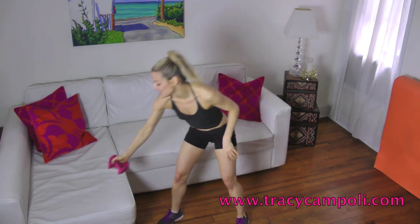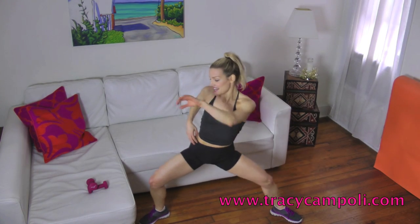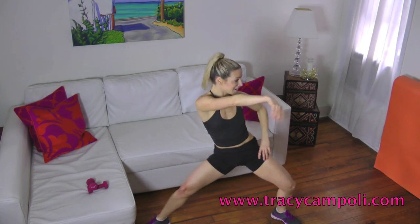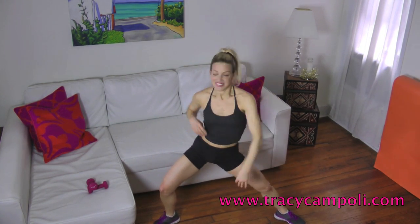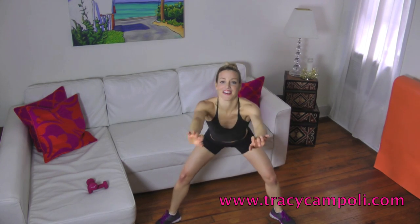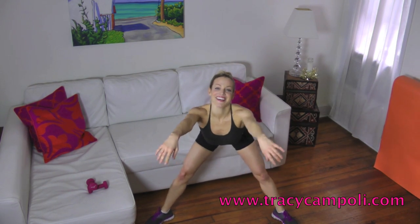So now for some fun — drop the weights down and we're going to do a little dance here. Just pulsing here, tiny pulse. Keep that external rotation. So now you're going to get your hips moving side to side — do a little reach and reach. Now two on one side, two times, other side, two times. Notice how I'm staying low here — yes, I'm moving my hips, but I'm not coming up. I'm staying down and low.